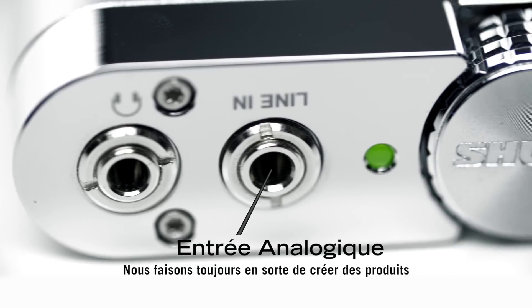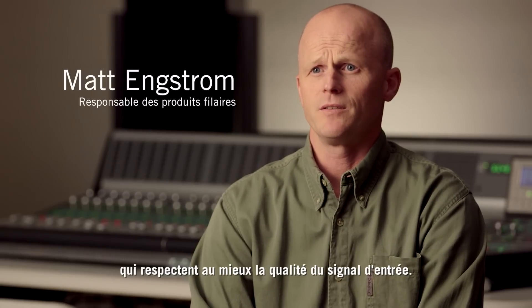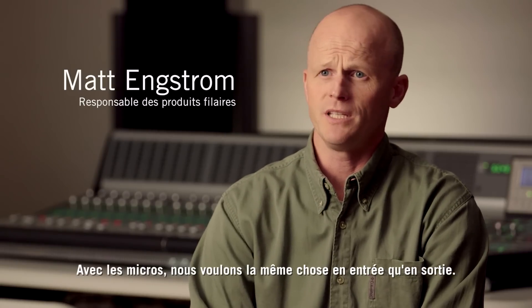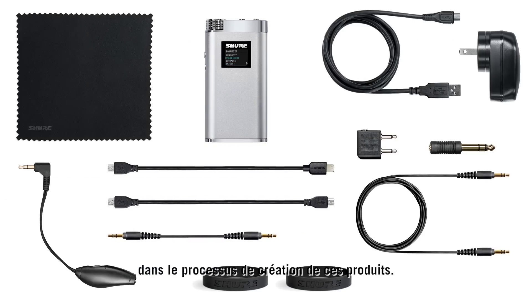We've constantly strived to create products that accurately represent the input signal. With microphones, we want input to equal output. That same philosophy has been our driving principle on which to base this product.